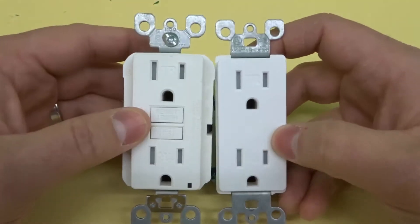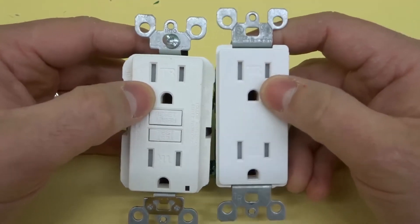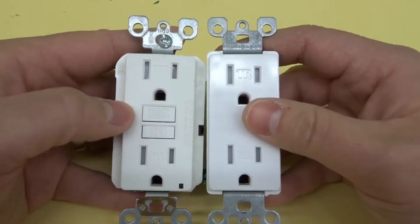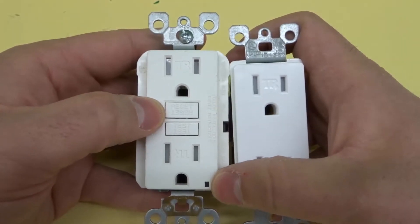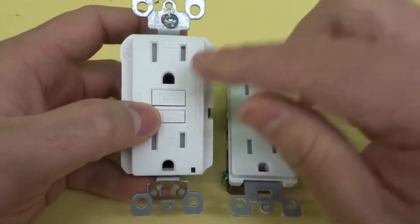First and foremost, you can see that they're the exact same size and they have the exact same plugs — these are both 15-amp outlets, so they accept the same plugs. The main difference you see on the front is that the GFCI has a test and reset button, and it also has a little light that will illuminate when it's been connected properly.